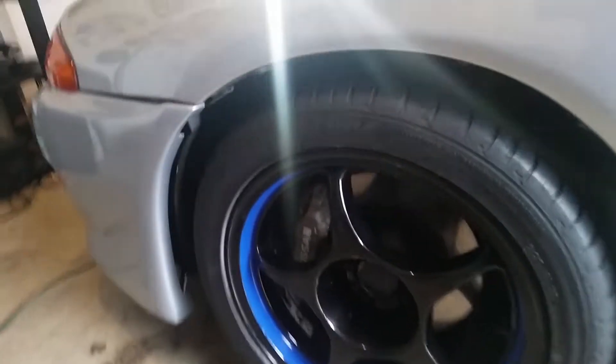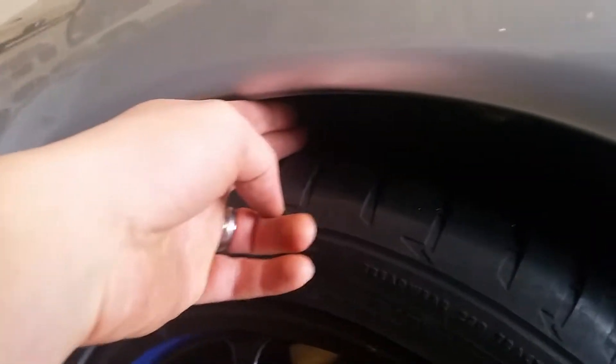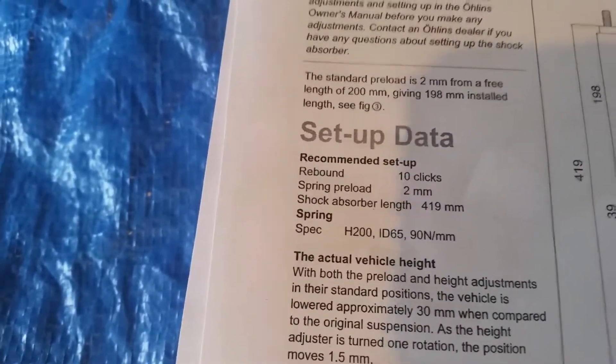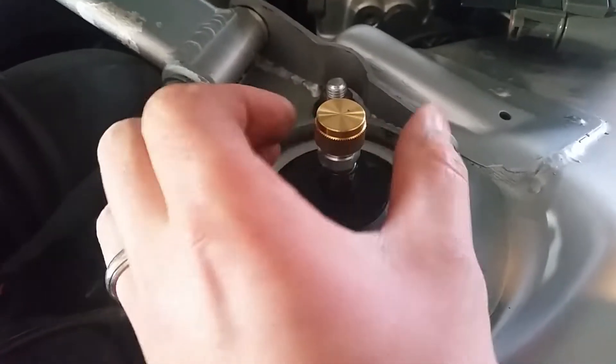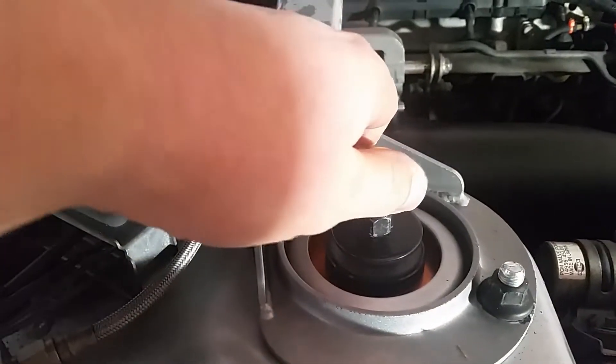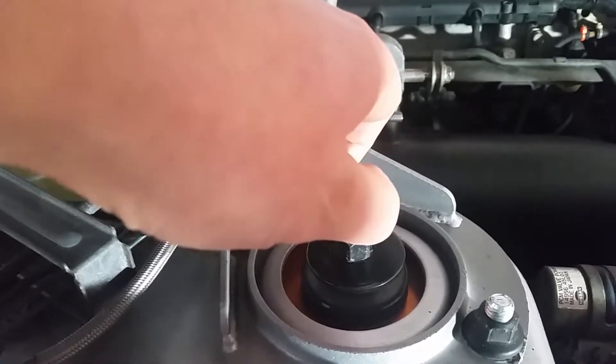Alright, I got both sides done and that looks a lot nicer height-wise. You can tell the back's still up a little bit higher because they still have the 20-year-old Ohlins on there, but you can see this is going to tuck in there real nice — about an inch, inch and a quarter. The factory service manual says to set the rebound on these at 10 clicks, so we'll go ahead and do that. One, two, three, four, five, six, seven, eight, nine, ten.